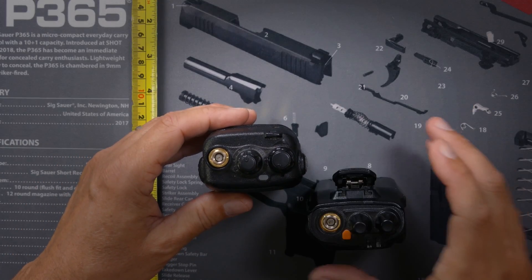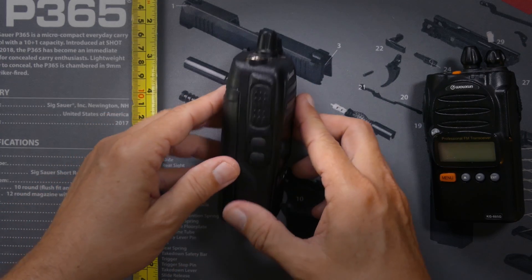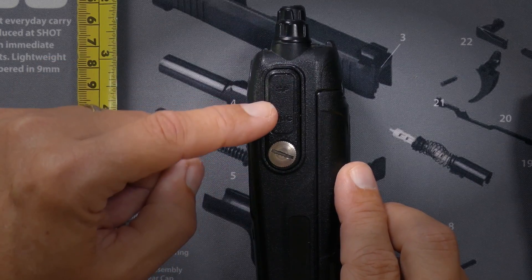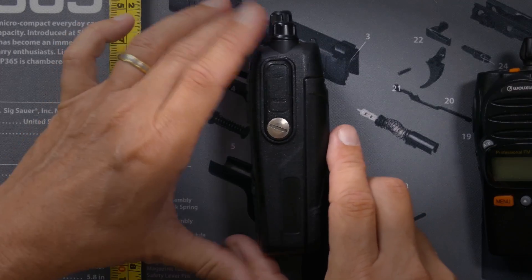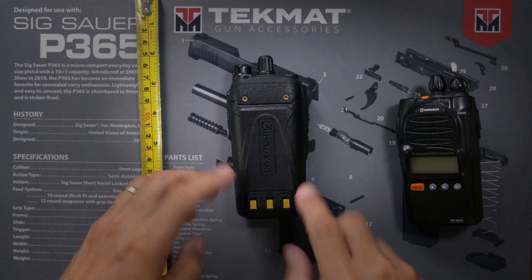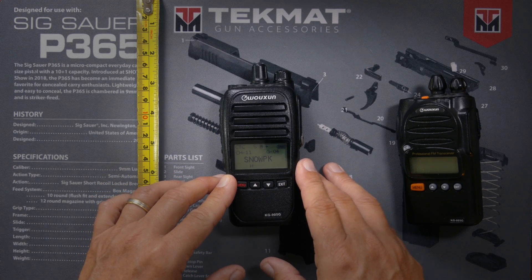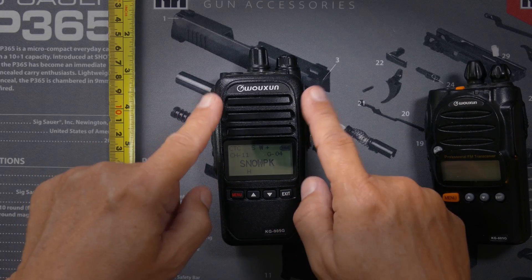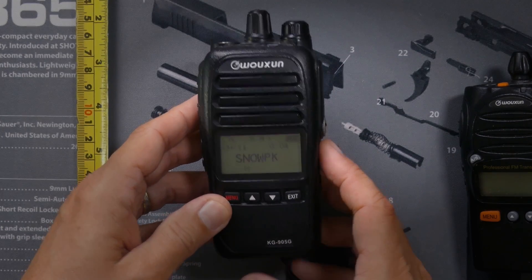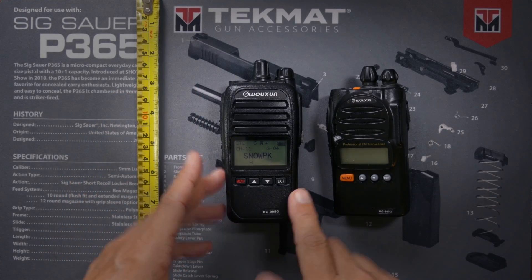It has a transmit and receive light, standard SMA male antenna connector, push-to-talk, two programmable buttons, and a standard K-type connector hidden underneath a tightly sealed trap door. That tightly sealed trap door is because this radio is IP66 rated, which means it's almost fully waterproof. The battery is 2600 mAh. The radio can store 256 channels for receiving only and receives in the UHF band only, 400 to 480 MHz. It can also do tone scanning to identify CTCSS and DCS tones over the air. The KG905G is a slight step up from the KG805G — it has quite a few more features, but is still not very complicated or intimidating.